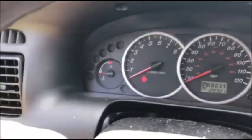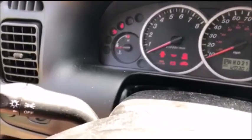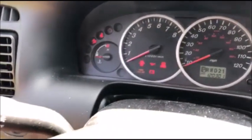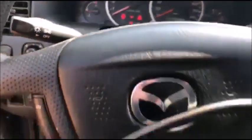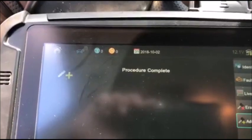Alright, so we didn't have to select between systems, the light is out, and we are good to go. Once again, this is Blair from Victory Outlock for Advanced Diagnostics, thanks.